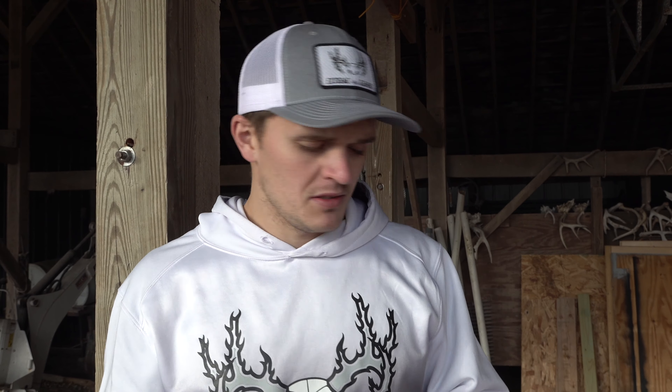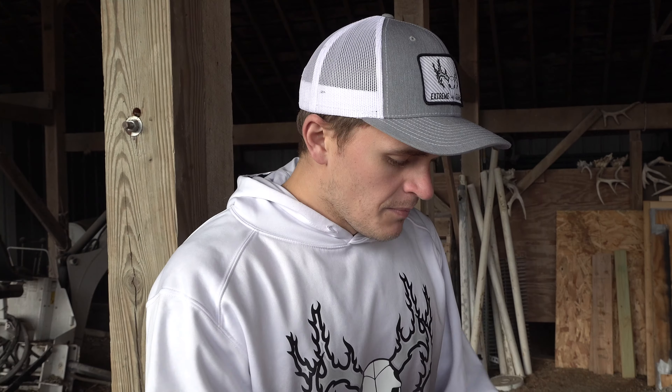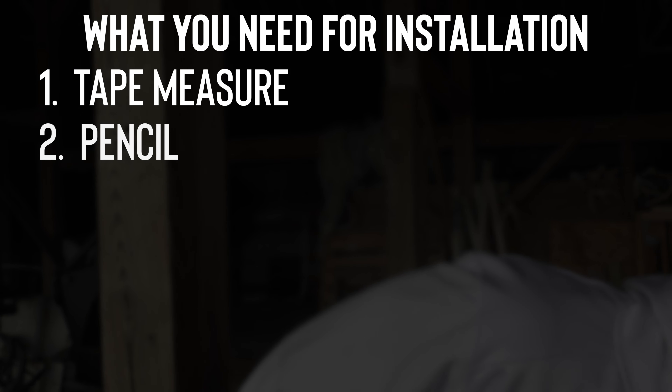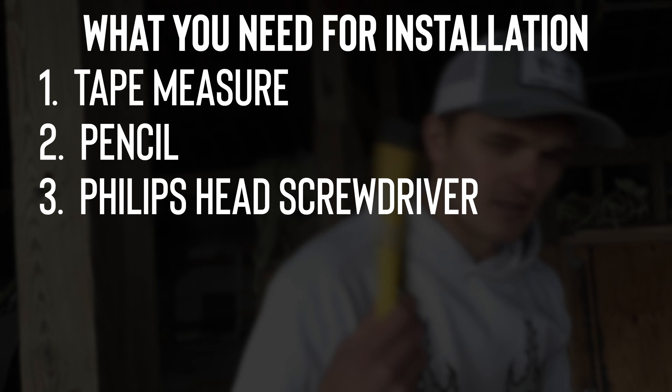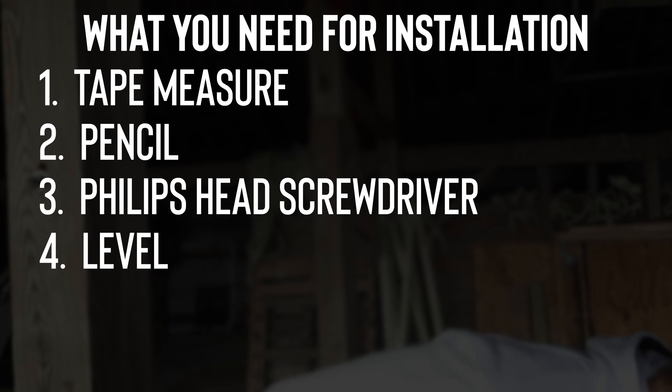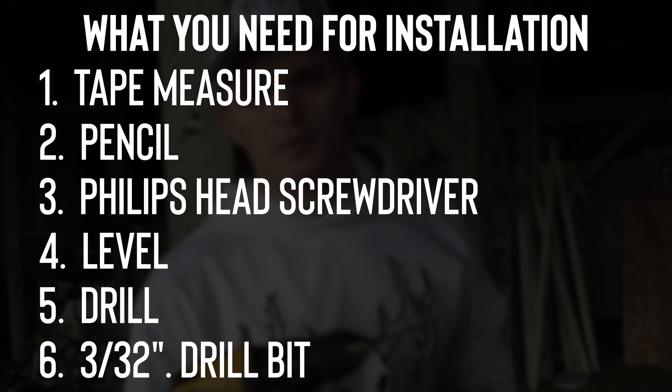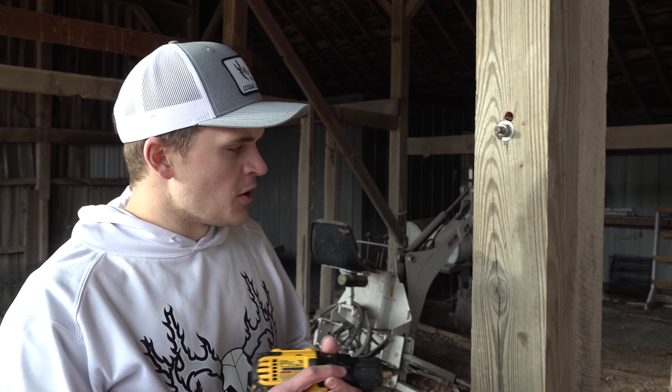When you order an Antler Anchor, you'll receive an Antler Anchor base, an Antler Anchor hook, and two installation screws. What you will need is a tape measure and a pencil, a Phillips head screwdriver, a level, and a drill with a 3/32nd drill bit.